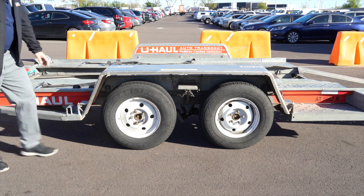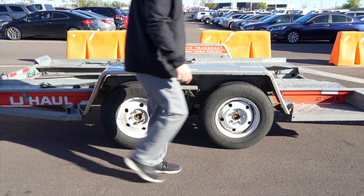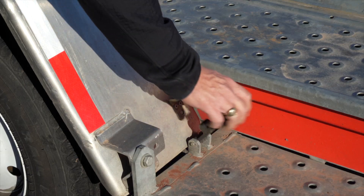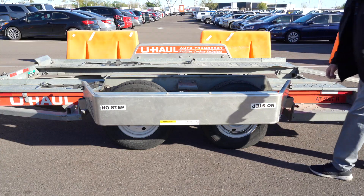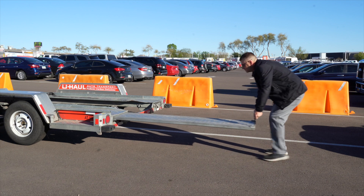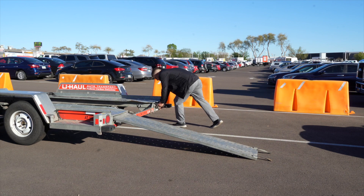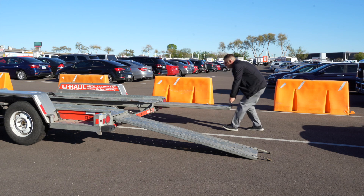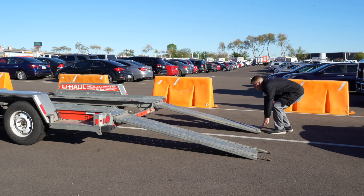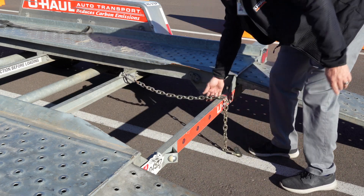Next, lower the driver's side fender. Release the two latches, one located in the front, the other located at the rear, and rotate the fender down. Prepare the loading ramps by releasing the latches that are holding the ramps in place and pulling the ramps completely out, then repeat on the other side. Release the rear security chain from the D-ring for ease of access later.